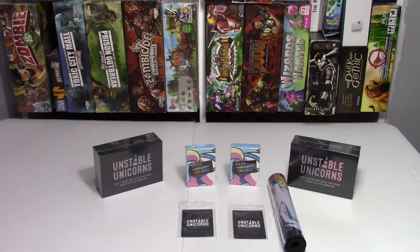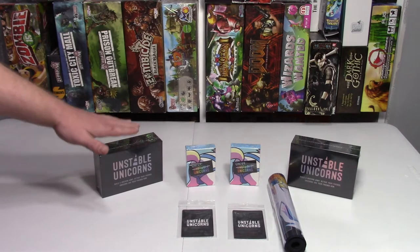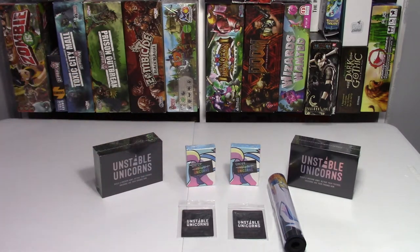You also got a poster — it's a playing card mat. And a poster too, you got a poster at Gen Con. So you also got a poster at Gen Con with this as well. If you're at Gen Con, you get a free poster along with two sets and then you get a play mat.